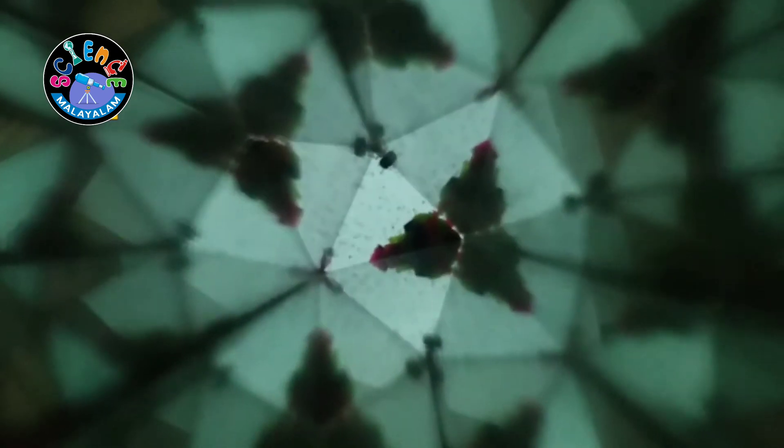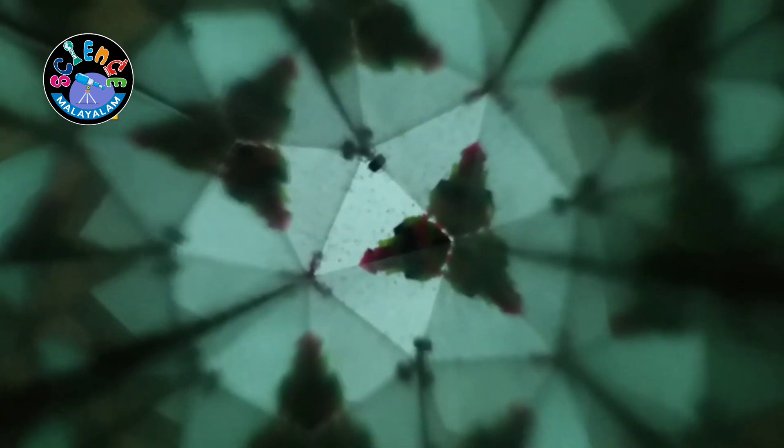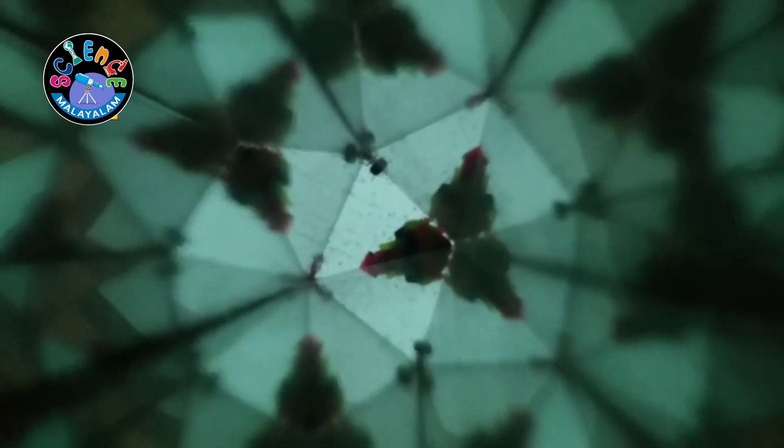This is some colourful cloth. Look at the design. This is some sequins. What a beautiful design it is. It is reflecting through three mirrors.